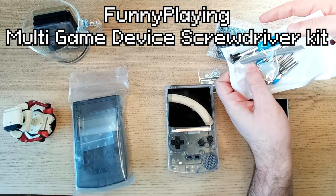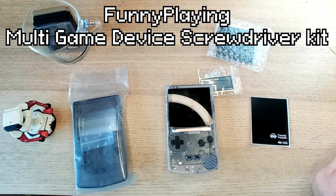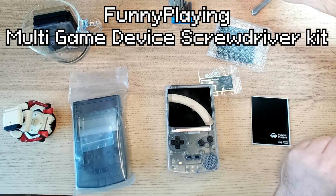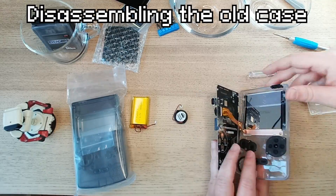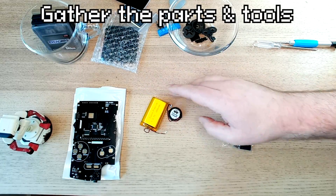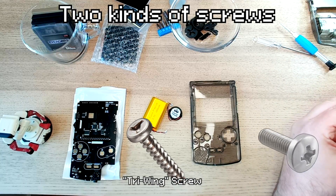I ordered Funny Playing's kit for screwdrivers and working on consoles. You'll need a tri-wing screwdriver. First, I'm disassembling the old case and getting the components out. We have all the parts here. There are two kinds of screws: a tri-wing and the Phillips.